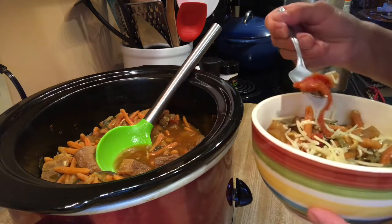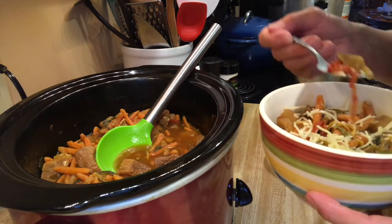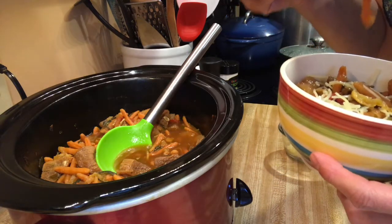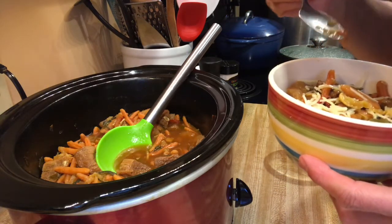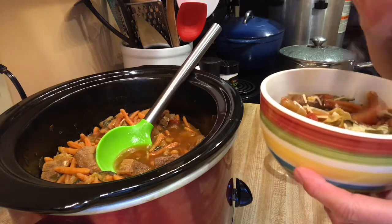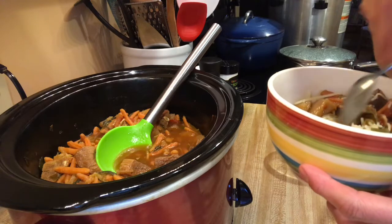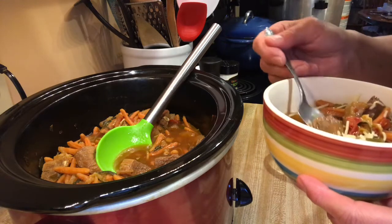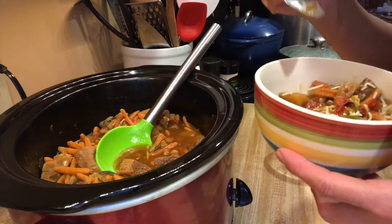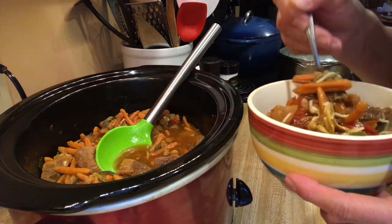I'm gonna try a bite — let's get a potato, zucchini, and tomato. It's really hot, let me give it a second. I'll taste the vegetables first and then I'll get a piece of meat. Mmm, oh my gosh — I'm telling you, when you use your own dehydrated or freeze-dried stuff it just tastes so good. And the meat — mmm, it's nice and tender.